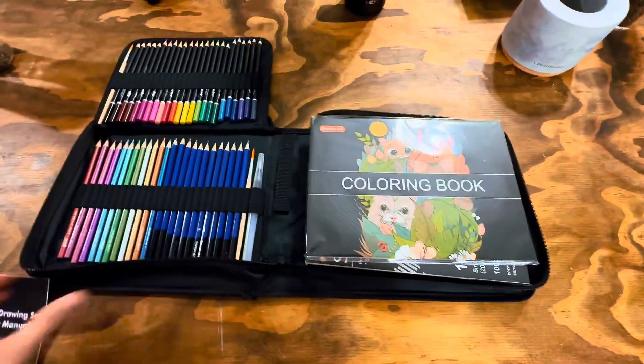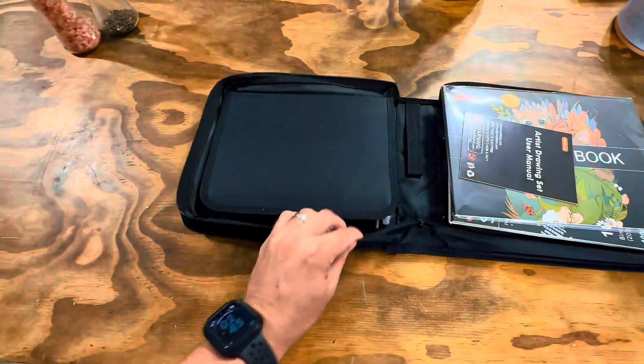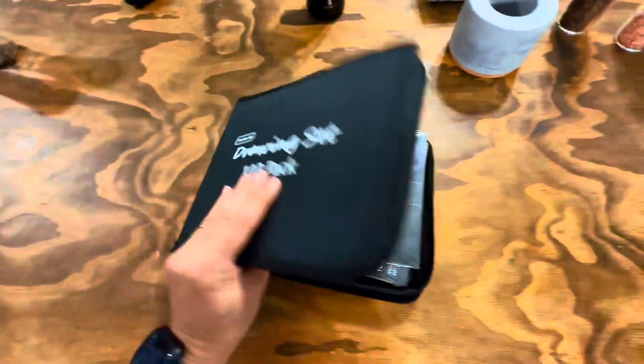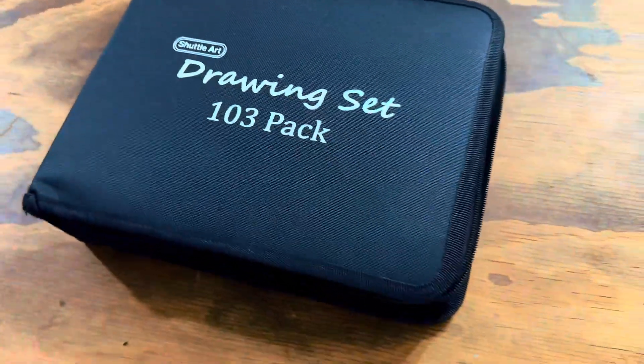The kit is also packed with essential tools like a pencil extender, sandpaper pencil pointer, blending stumps, sketch pad, watercolor pad, coloring book, sharpeners, erasers, and more. Everything you need to bring your artistic visions to life.